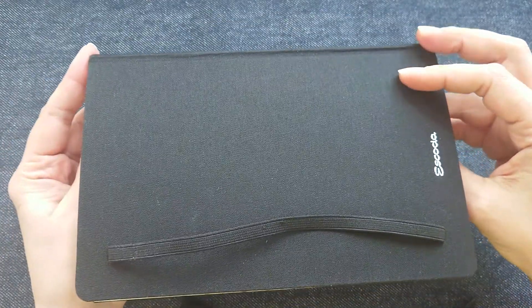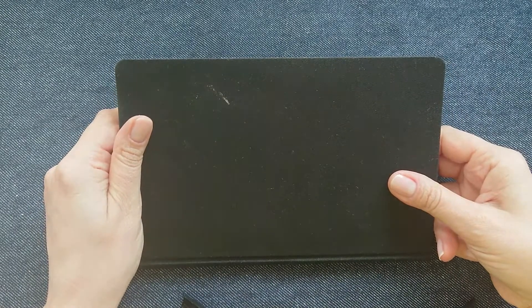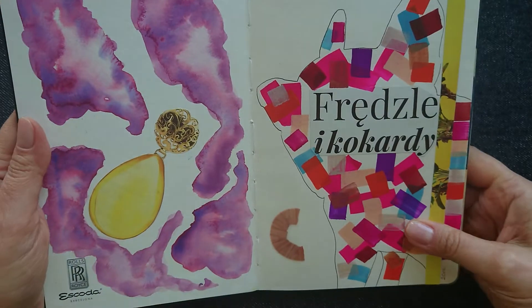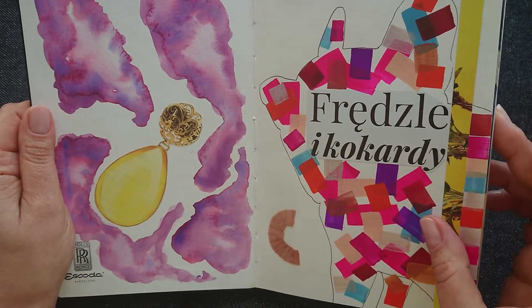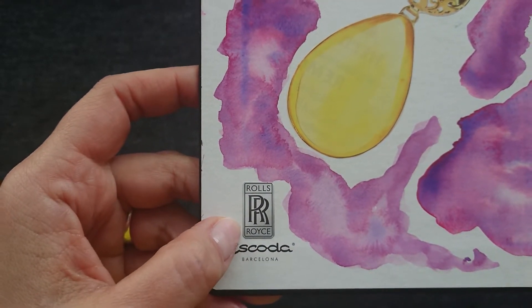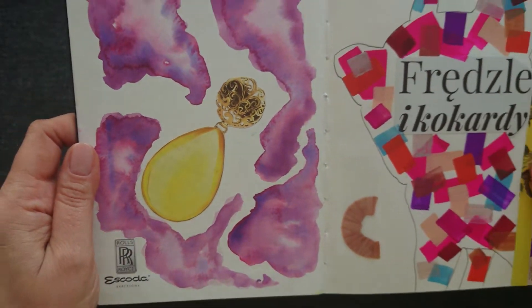When I bought this sketchbook I had one or maybe three — I don't remember well. Because they were so pricey, I decided to use them for something special, not just as a sketchbook to fill in within a month, but for something I will use again and again. That's the reason this is not really a sketchbook but a swatch book. On the very beginning you can see a Rolls-Royce sign because Escoda, in my opinion, is the Rolls-Royce of the art supply world.